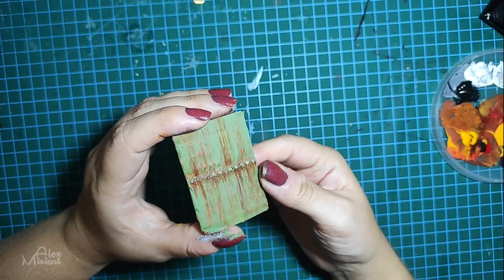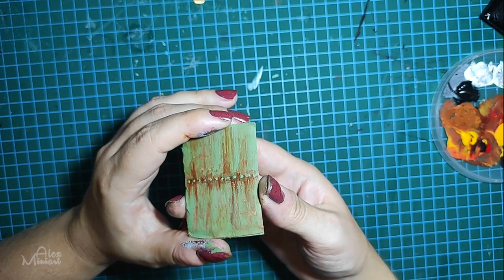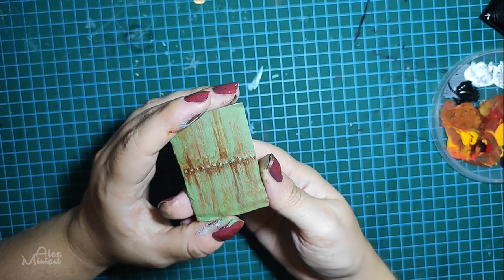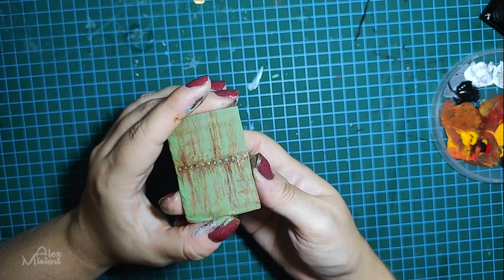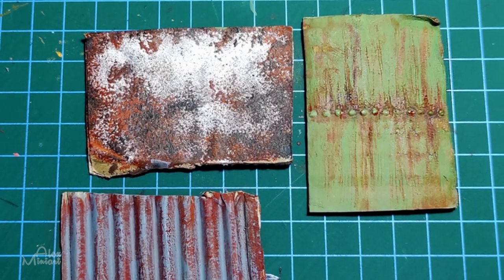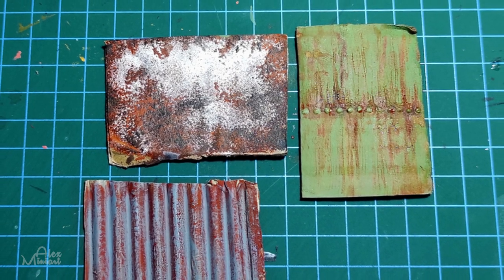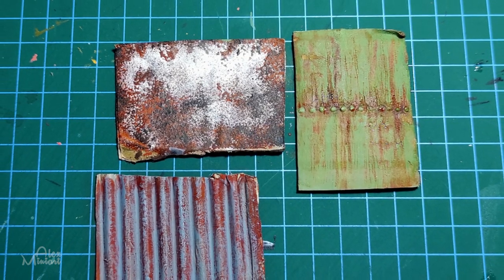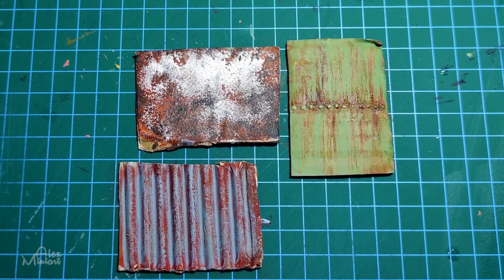Overall it really depends on which part of the machine you're doing — how much it is exposed to the environment and in which places exactly, how the rain flows down, and how many cracks and dents it has. So here are my three techniques of layering to paint rust. I hope it was useful. If you liked it you can check out my channel for more interesting stuff and subscribe for future videos. Bye!